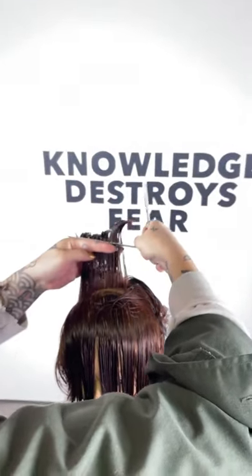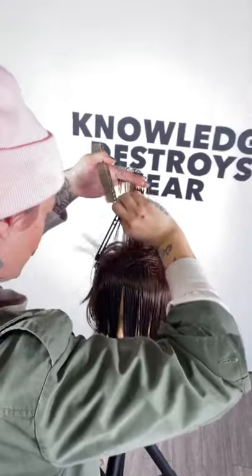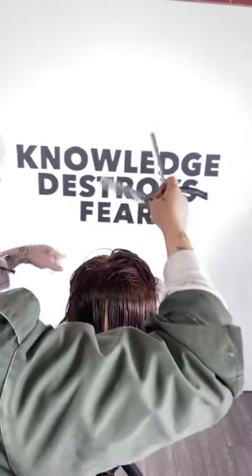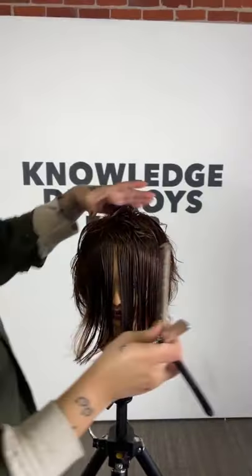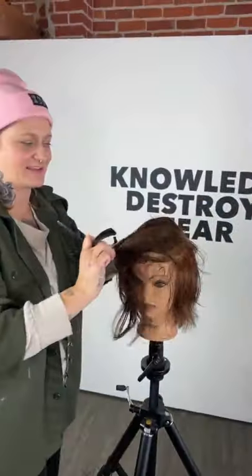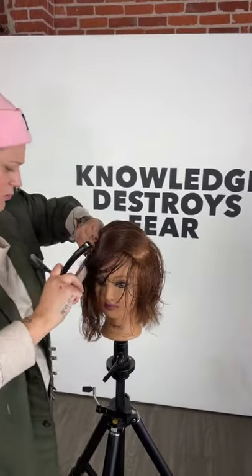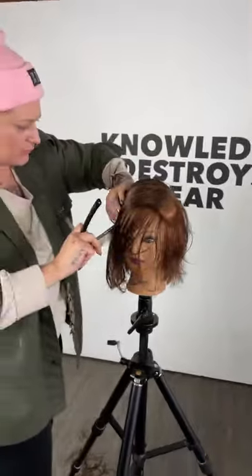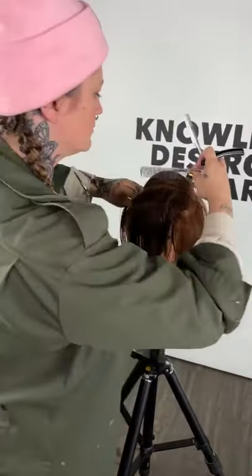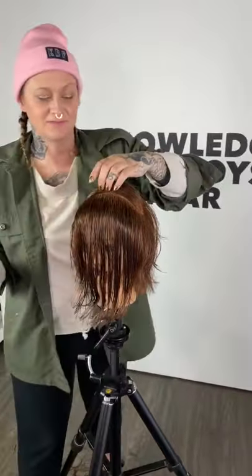When clients bring in haircuts that are completely different from their hair texture and style — they like this person's haircut but not the bangs and not the length — you really have to chat with them: what do you actually like about it? What are you trying to go for? Often it's the face, it's the filter.